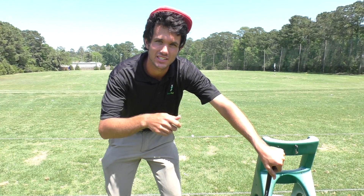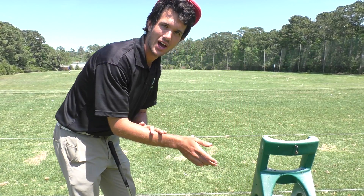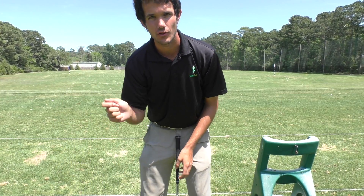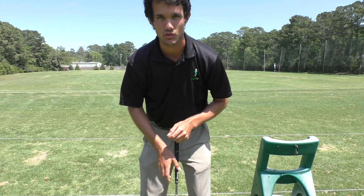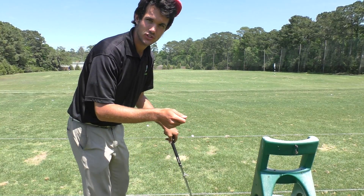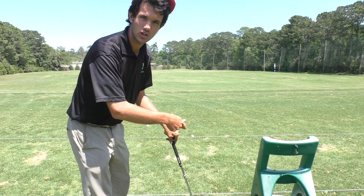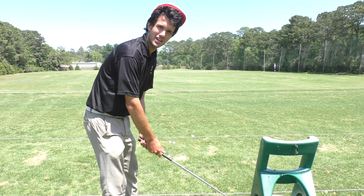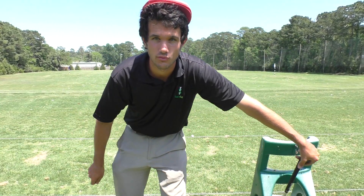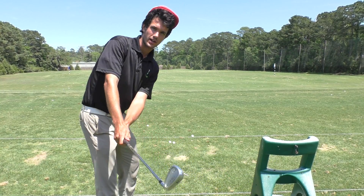It'll set you up for an awesome downswing. The secret to a great backswing exists in how your trail forearm works — if you're right-handed, that's the right forearm. A lot of times we never even talk about this right forearm, but it is critical to the execution of a flawless golf swing. If you have a golf swing you're not satisfied with, let's check that right forearm out.